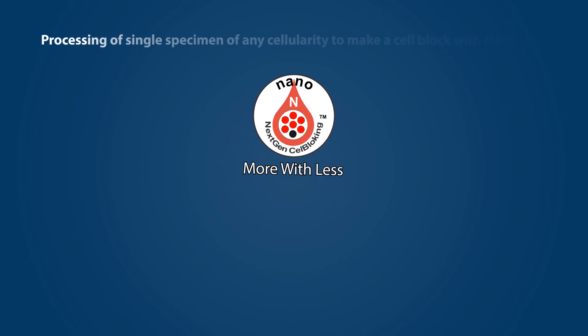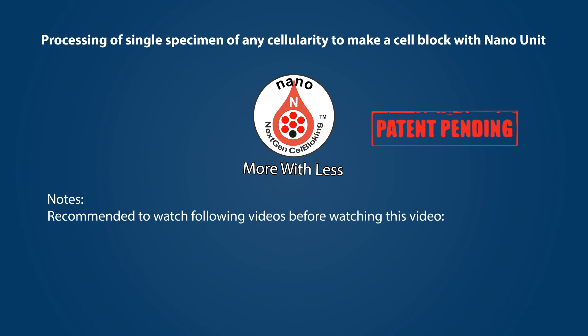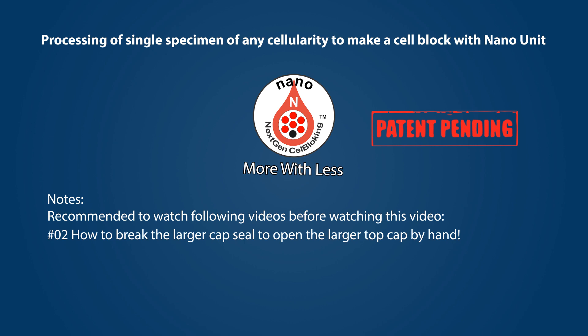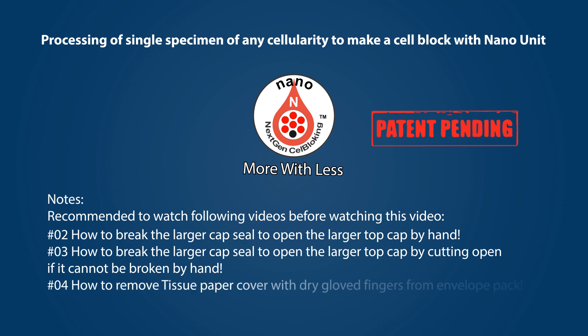Processing of a single specimen of any cellularity to make a cell block with the nano unit. It is recommended to watch the following videos before watching this video: how to break the larger cap seal to open the larger top cap by hand, how to break the larger cap seal by cutting if it cannot be broken by hand, and how to remove the tissue paper cover with dry glove fingers from the envelope pack. The videos proceed at a rapid pace for quick viewing — please pause and play as needed.